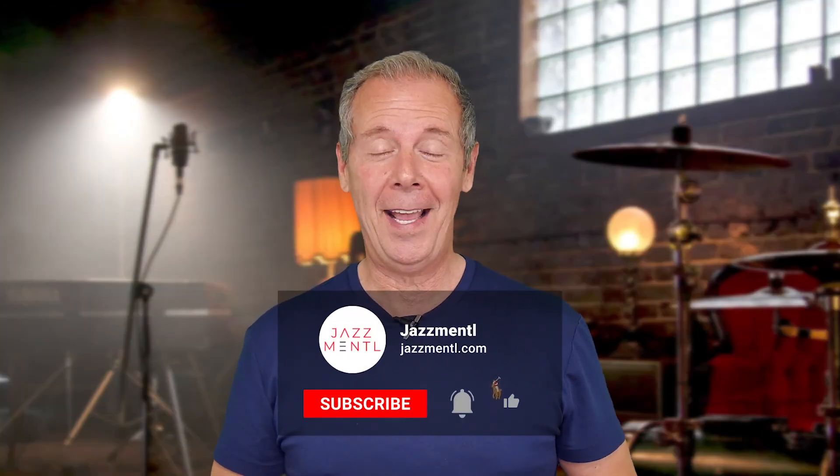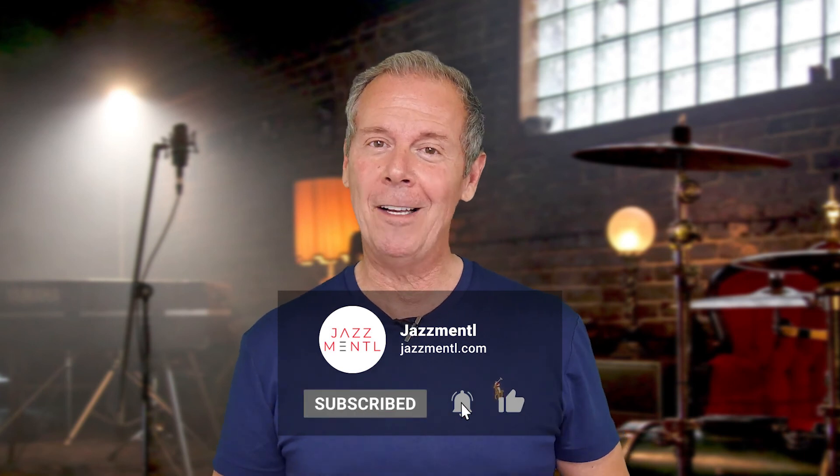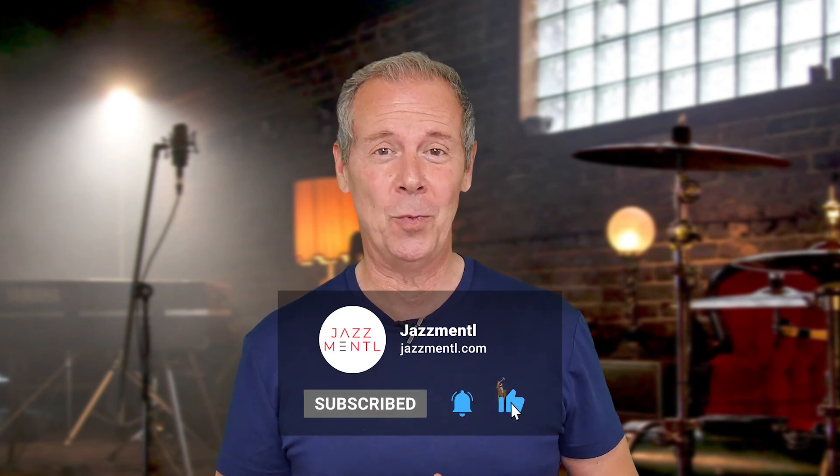Thanks for hanging out with me, I really appreciate it. If you liked the video, please give it a thumbs up and subscribe to the channel. We're making five videos a week just like this one on various aspects of music and the music business. I'd really appreciate it if you could come back and join me another time. Take care.